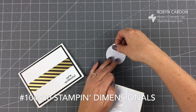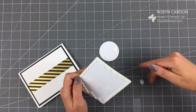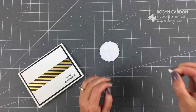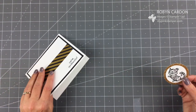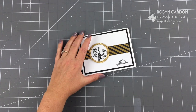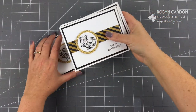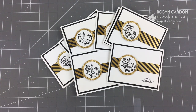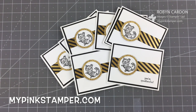Now I'm going to use our stamp dimensionals. If you don't own any dimensionals yet, this is something else I recommend adding to your next order. They are very inexpensive and I use them on all of my projects - scrapbook pages, cards, bags, tags - I put them on everything. Here's the finished card - it's really beautiful and fun! Let me show you some more of these I made - they look so wonderful all together. I hope my customers love these as much as I've loved making them. You can find me at mypinkstamper.com - please give me a thumbs up and subscribe so I can share more tutorials. See you soon, bye bye!